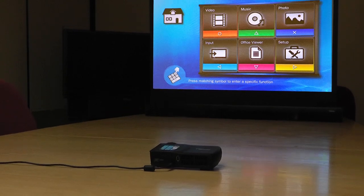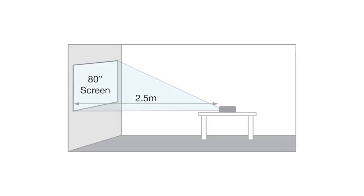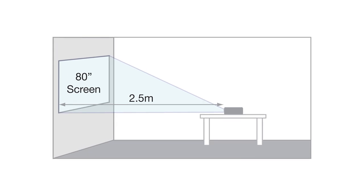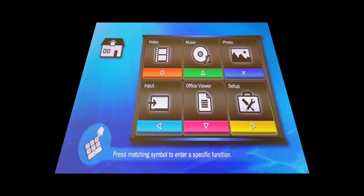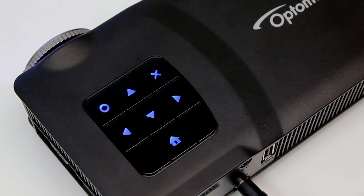Simple to set up and so easy to use, the ML300 can project an 80-inch image from around 2.5 metres away. Even if the projector is tilted up to 30 degrees from a flat surface, the image automatically readjusts without you lifting a finger. Just point and shoot.